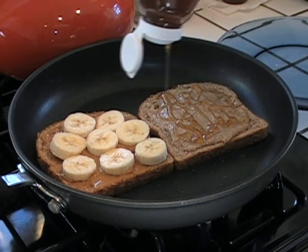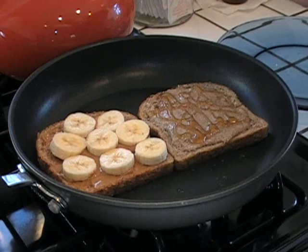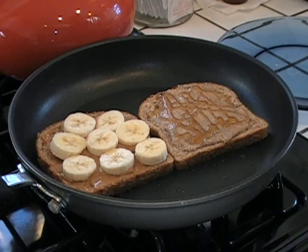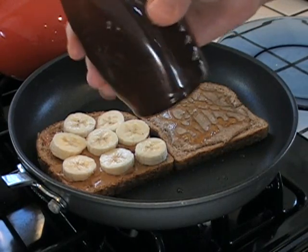If you eat a little honey every day — I put it on my green tea every day — it will help you with your allergies. I'm not kidding. Honey.